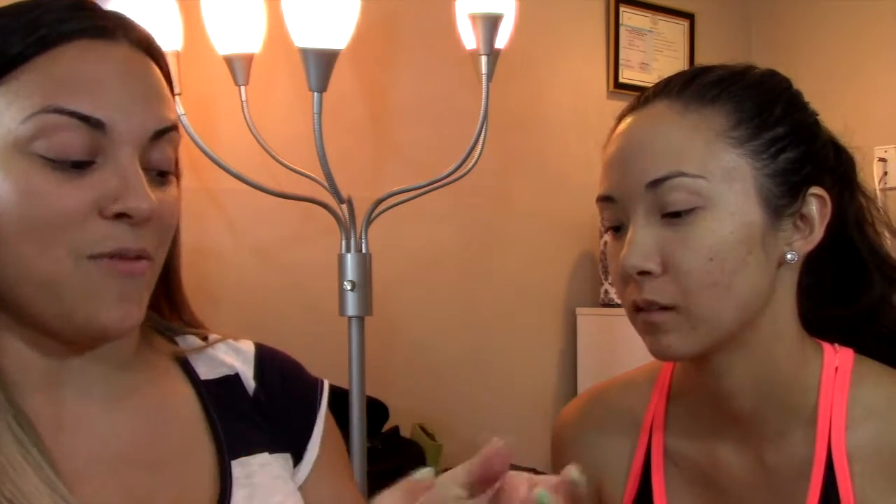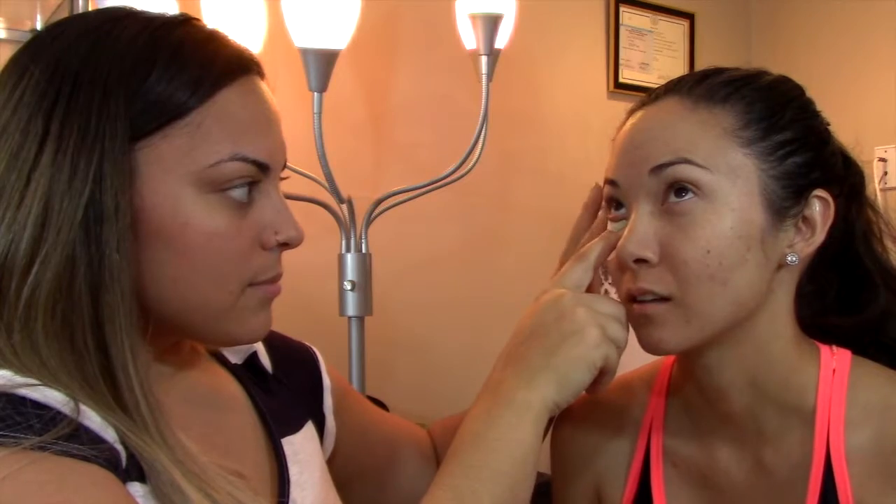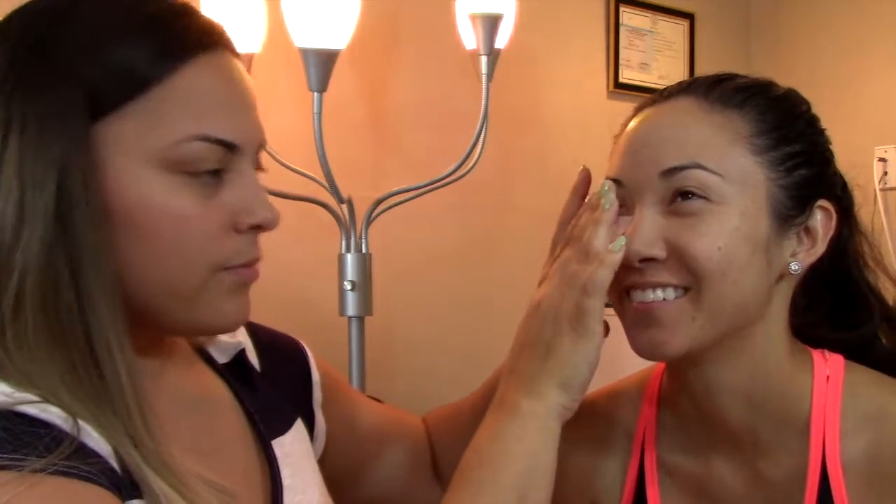The only thing I will say is they're really tacky. Like when I rip this off of your eyes later, it's going to hurt. Am I going to look scary? No, it doesn't want to stick. Alright, so only do this one time.